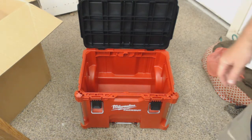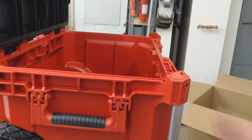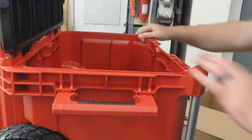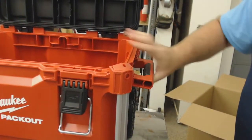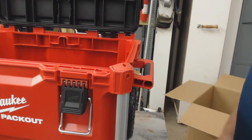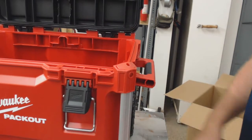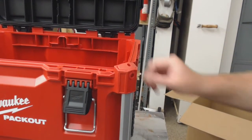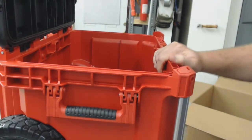Let's take a closer look — I'll put it up on the table. It's got handles on the sides, so if you have a heavy load inside the toolbox and need help lifting it by yourself, these handles lock in and fold out. It's sturdy, thick plastic. It folds down.